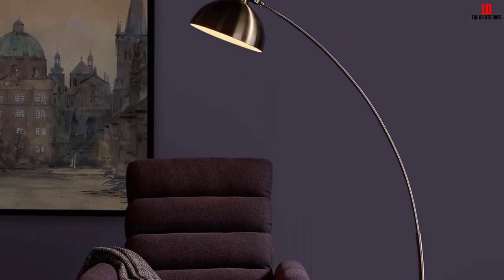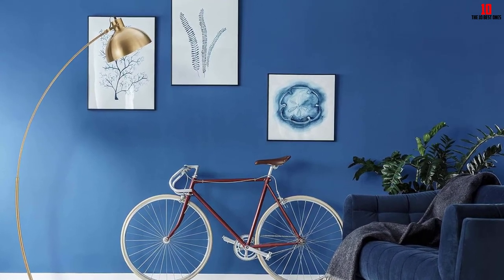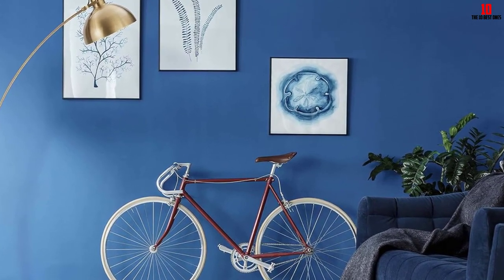You can easily install it within 10 minutes, and its flexible gooseneck allows you to find the best lighting angle. The floor lamp is designed to be used with energy-saving LED bulbs and comes with an easy-to-use foot control switch and a 60-inch power cord. The manufacturer provides a three-year warranty.